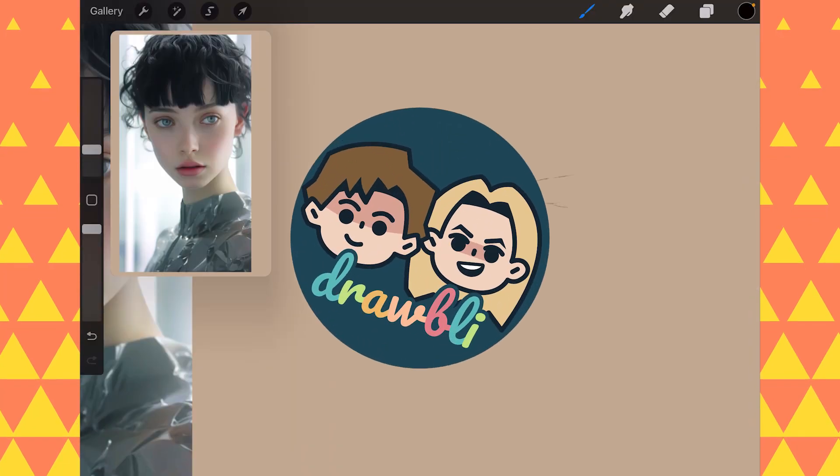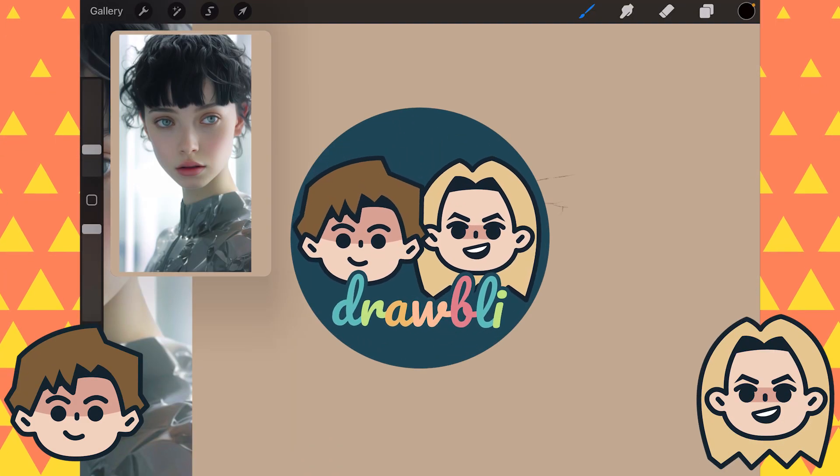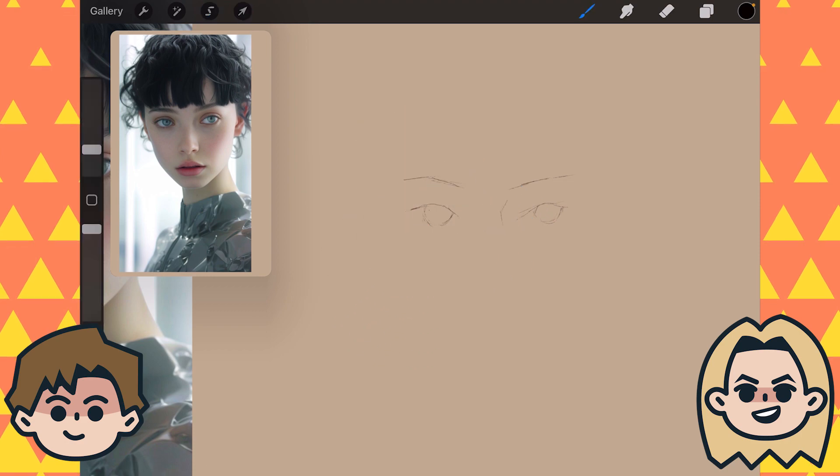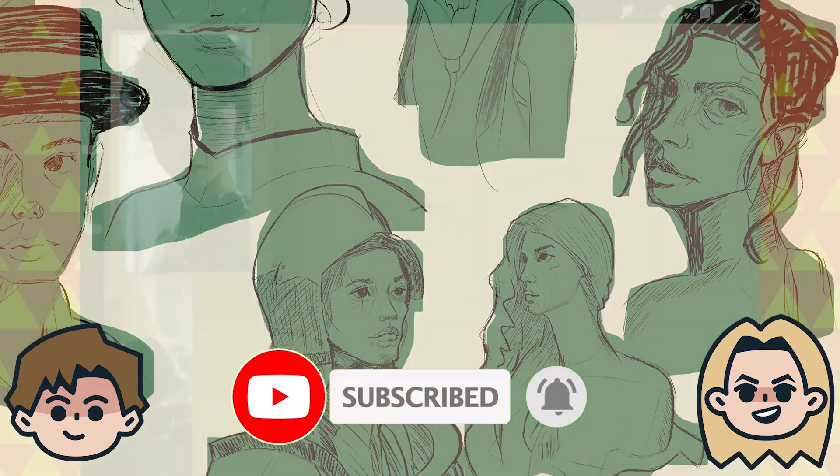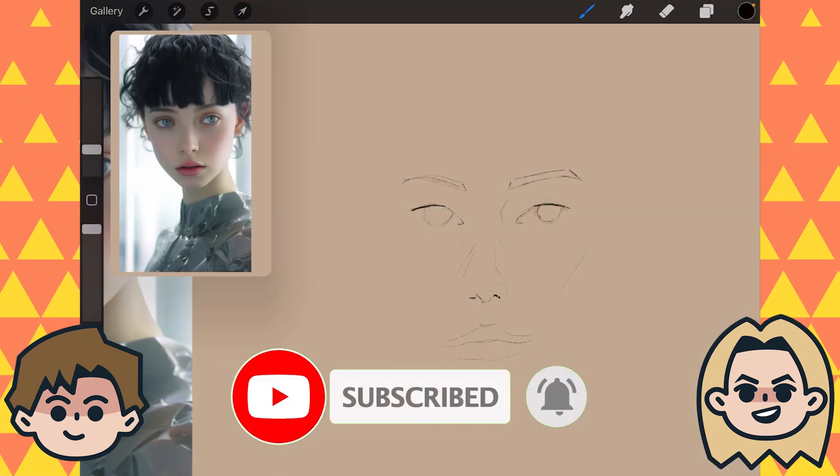Today on Drawbly, we are curing art block. Hey, I'm Ben. And I'm Abby. We're self-taught artists documenting our drawing adventures because art is better when shared with friends. Click that subscribe button if you're new around here, and don't forget to check out our guidebook on daily drawing linked below.